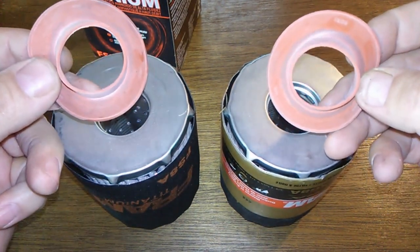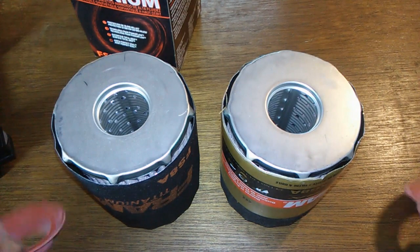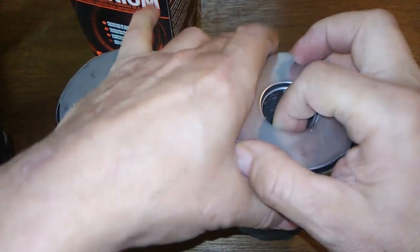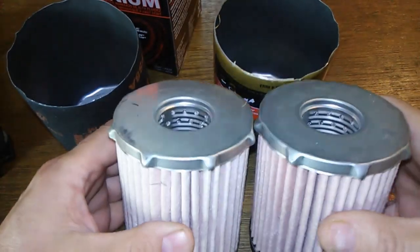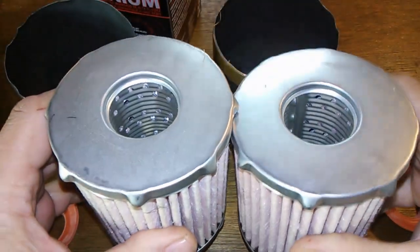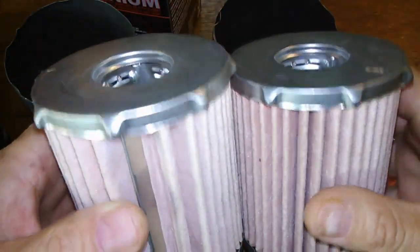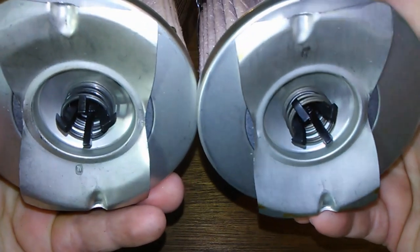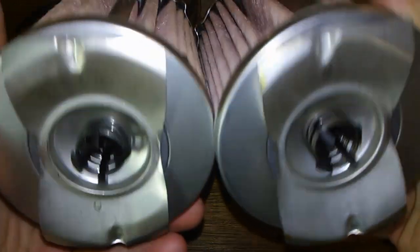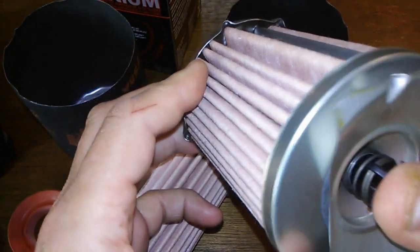These anti-drain back valves are the same, exact same valves. They look identical. Same holes — I would say it's the same thing, just in a different package. Same filter, same bypass valve.